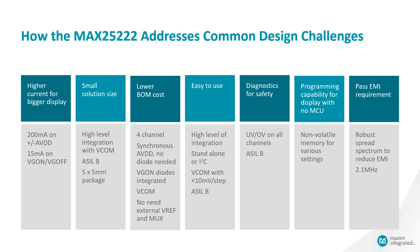For lower BOM cost, it provides 4-channel output with a VCOM buffer. The AVDD side is fully synchronous, so no diode is needed. On the VG on side, the diode is also integrated. There is no external VREF or MUX needed. If you have a TFT bias IC that is not ASOB rated, you would need these external components.